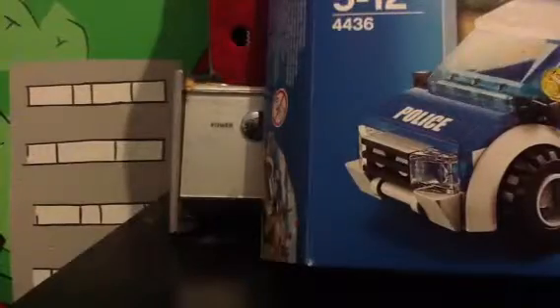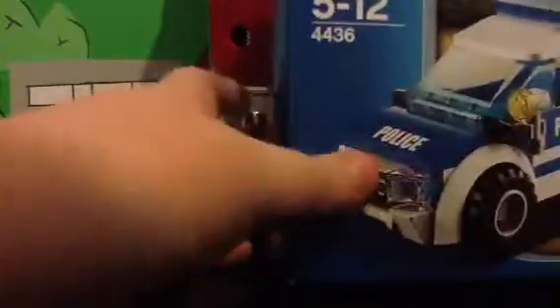Hello YouTube, today I'm going to be doing a Lego haul video. By the way, I'm Legoman85100. Here's what I got — it's only a small one, I didn't get a lot, so here's what I got.